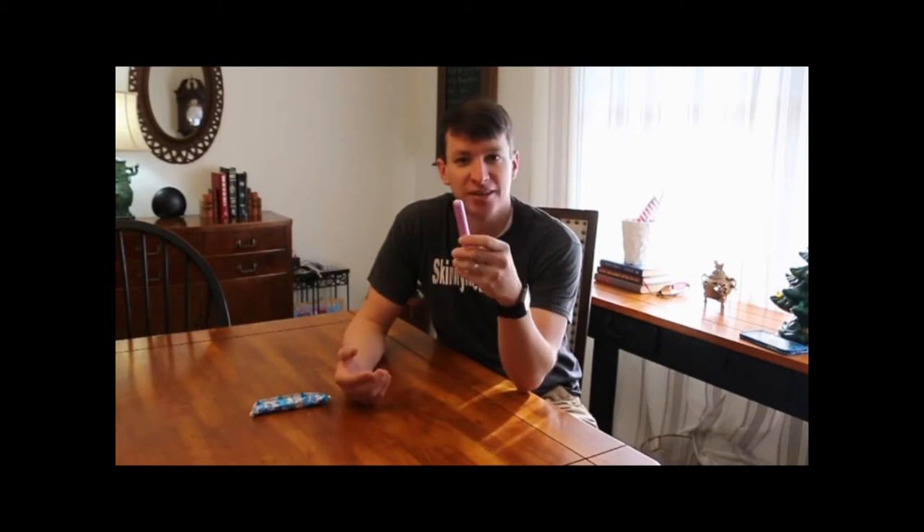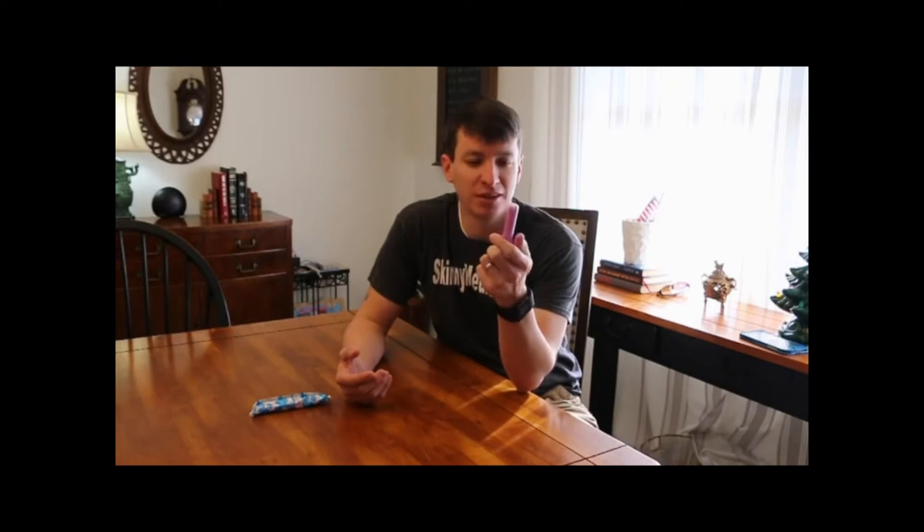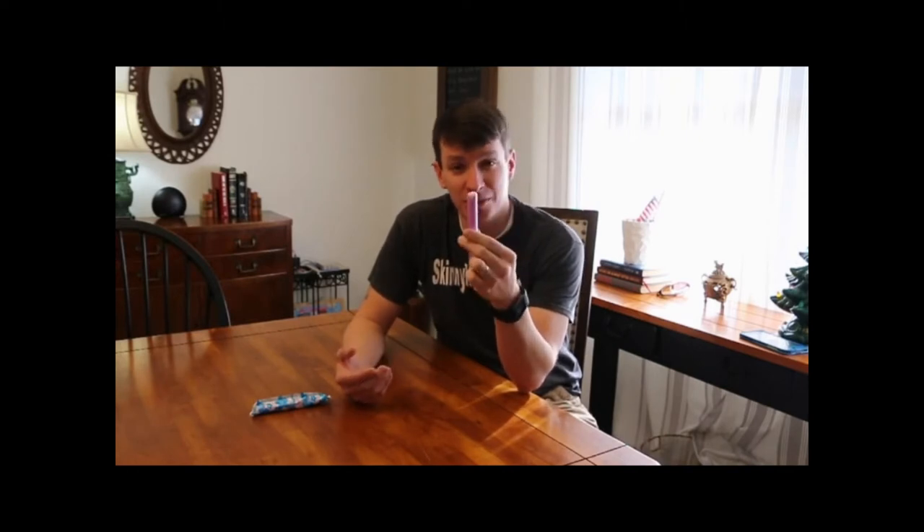It seems like every video that I do talks about bleeding control, hemostatic agents, gauze, something like that. There's comments about using tampons to plug holes, plug GSWs — gunshot wounds — with this product here. So I'm going to talk about it. I'm going to take this apart and show you just how little gauze is actually in here, and show you some other products that are cheaper and just as effective.